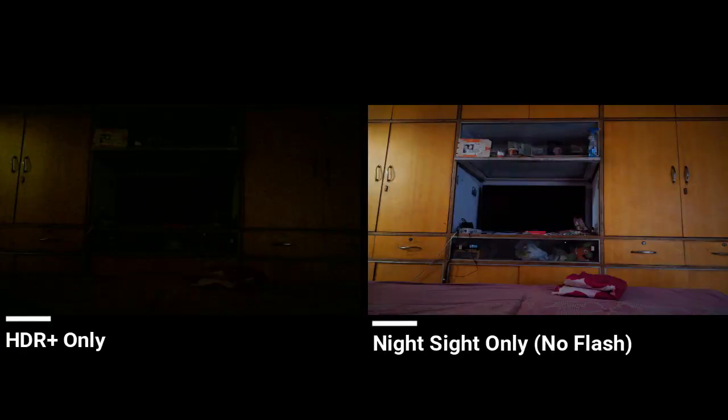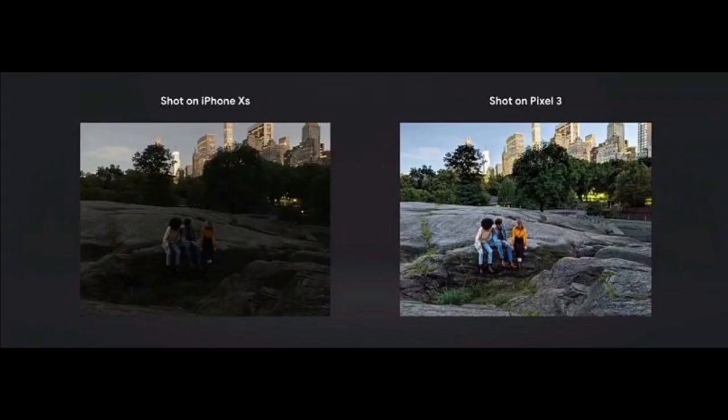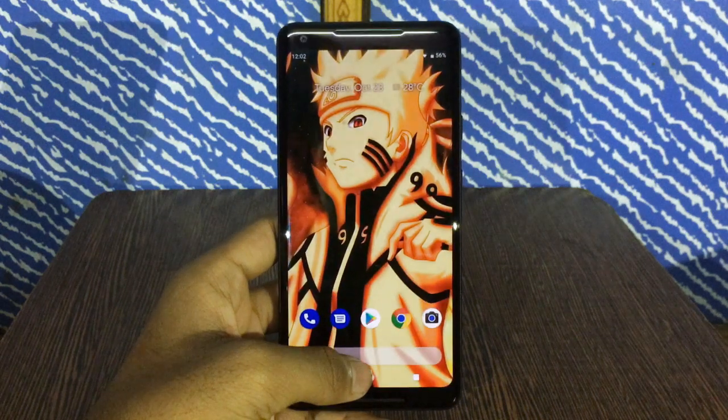The left one is a normal photo with HDR+ and the right one is the photo taken with Night Sight. Here's another comparison which Google did at their Pixel 3 launch event, where they directly compared the iPhone XS camera with Pixel 3's Night Sight — which was really great in my opinion.